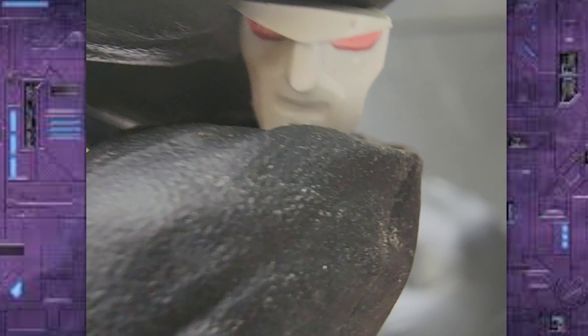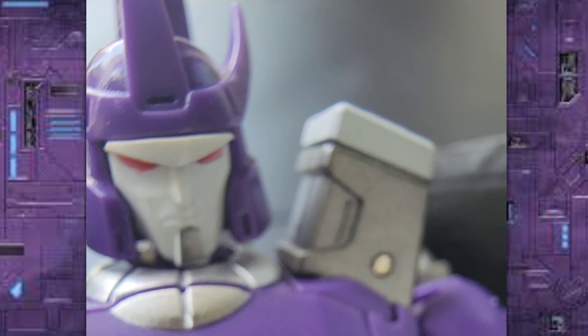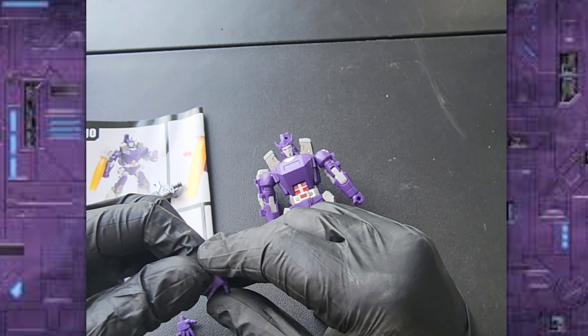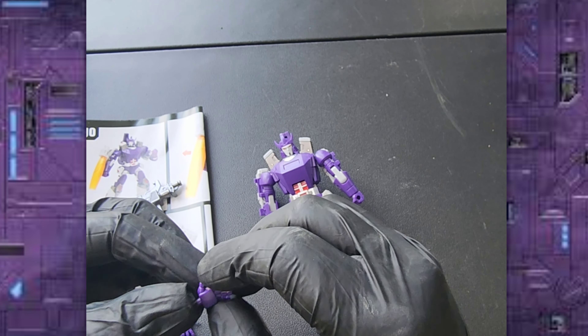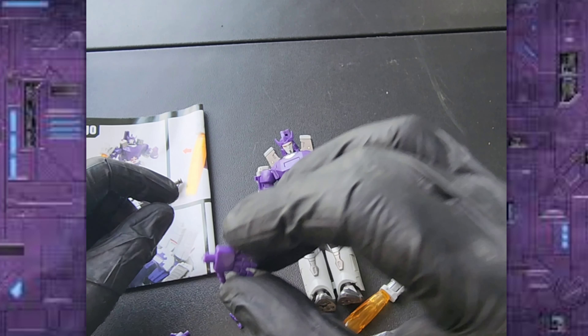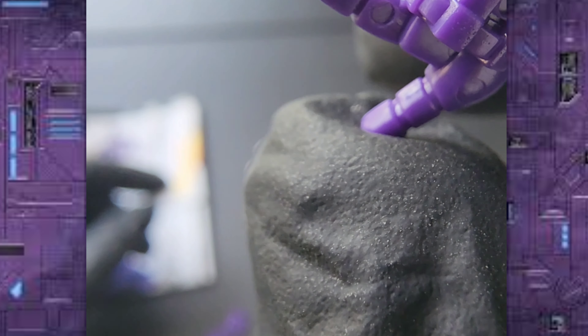Here is another face — that's what the original face looks like. He also comes with these hands: open hands, two of them, one for each side, and also a pointed finger hand.